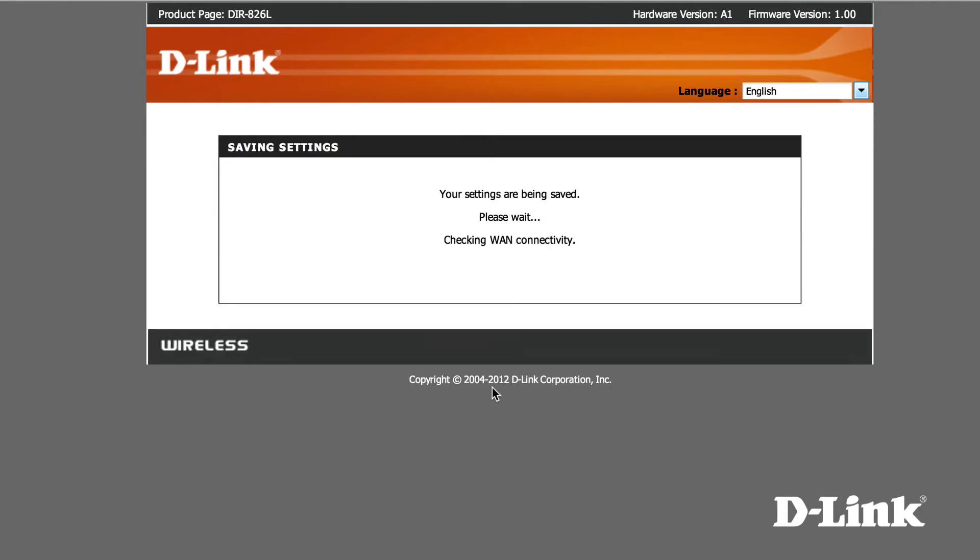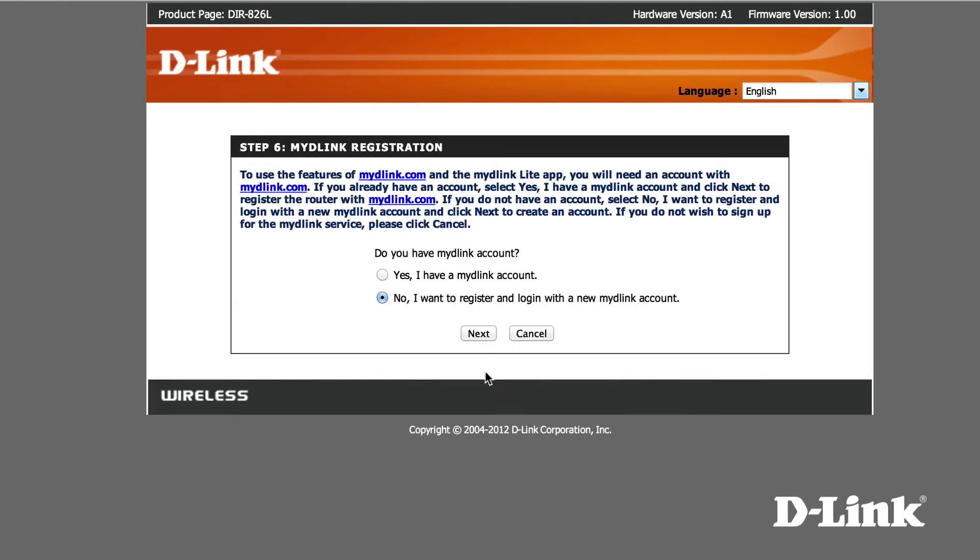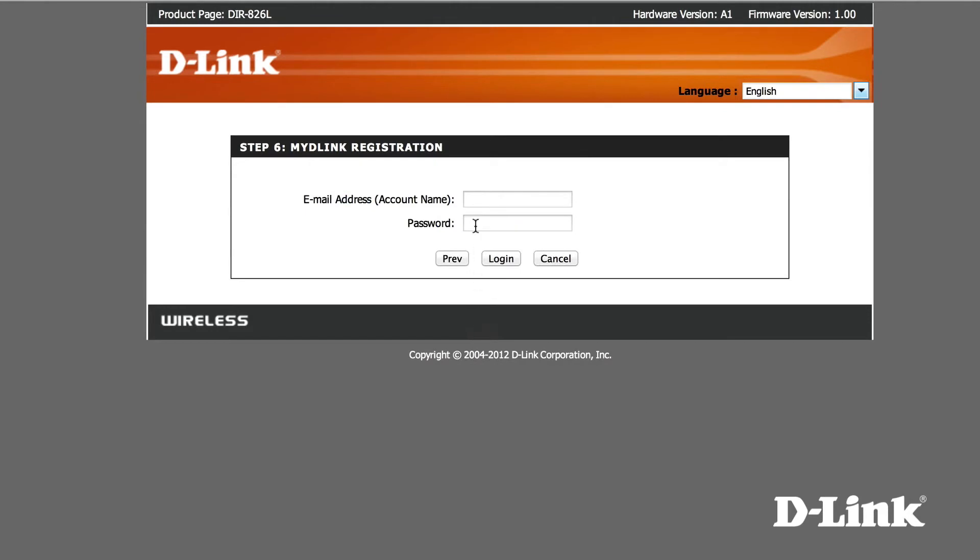If you don't already have a free MyD-Link account, all you need is an email address, your name, and a password. We already have one associated with our cloud camera from D-Link, so we'll just enter it here.